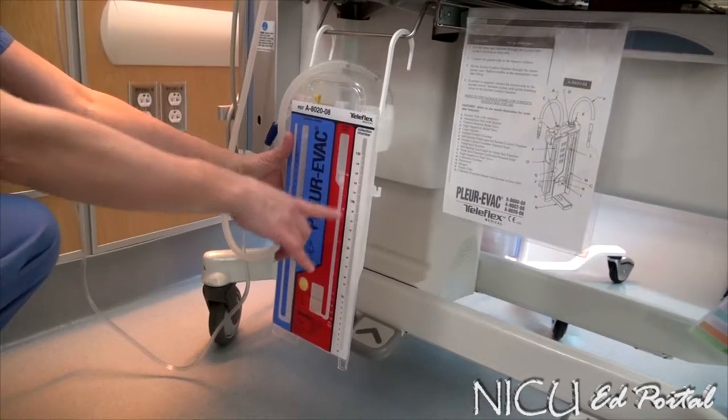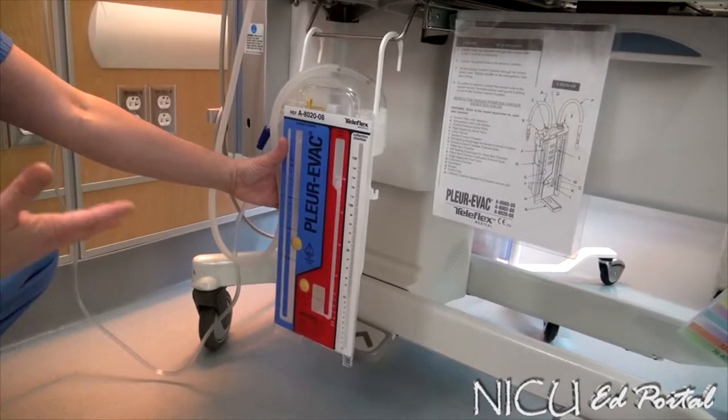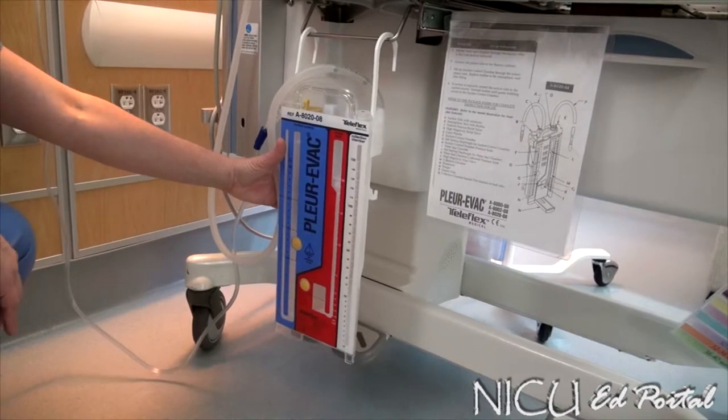The collection chamber is your last chamber, and this is where you would have fluid drainage. You need to make sure that you're keeping track of the amount and the color. In our unit, we don't see a lot of drainage unless you're dealing with a baby with a chylothorax or sometimes our post-op. But you need to be familiar with what that chamber is.